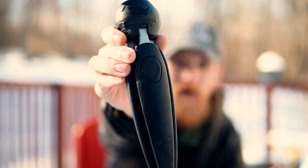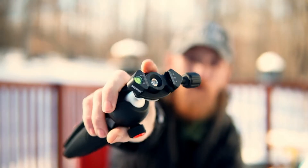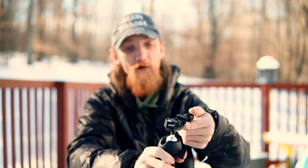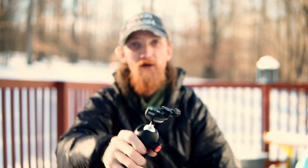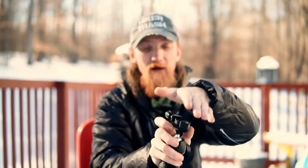For my camera tripod, I have the Manfrotto Pixie Evo with a little Arca-Swiss clamp on it. That just makes it where I'm able to take my camera, sit it down on it — I have a little plate on the bottom of the camera — and just turn it and it will stay put and not fall off. It just makes it quick and easy instead of having to screw my camera in every time.